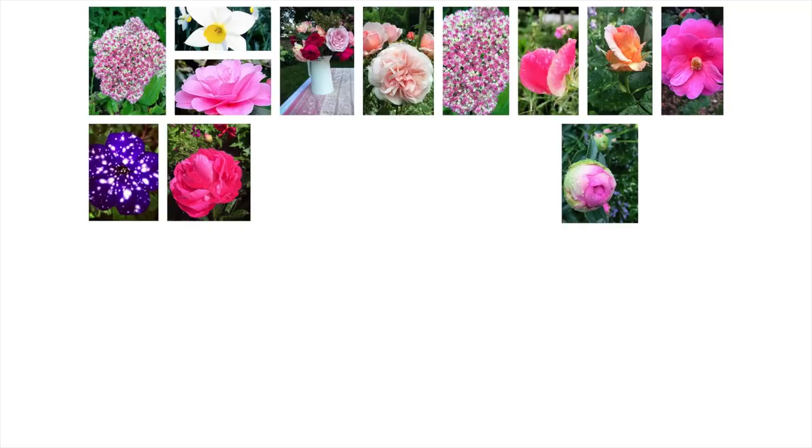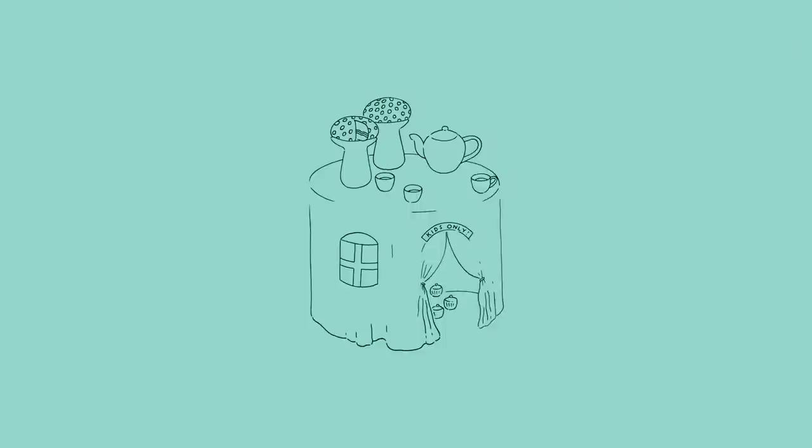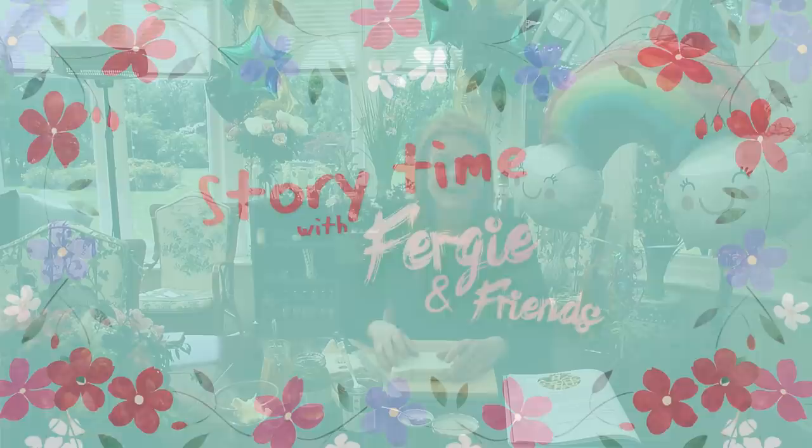Story time! Let's get ready with Fergie and Friends. Hello! Hi! What a great day — we're going to have fun today.